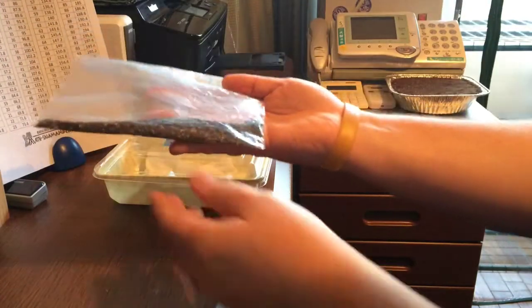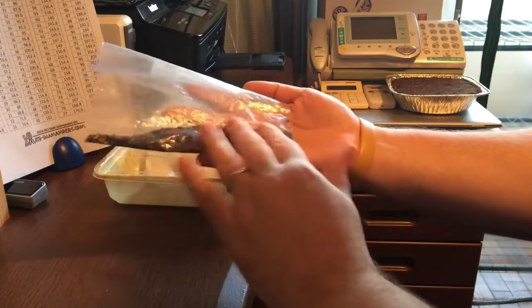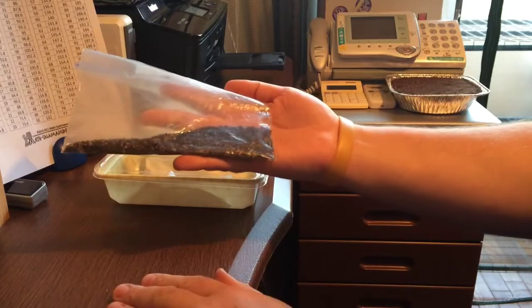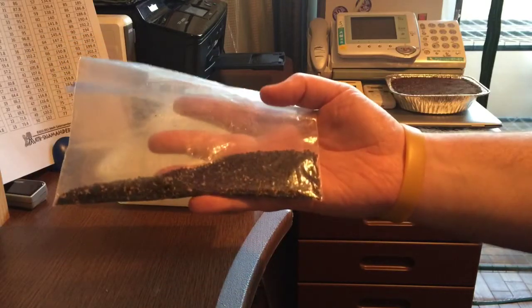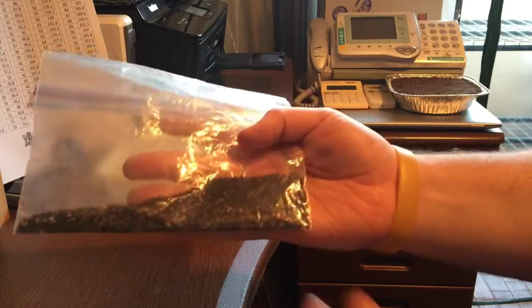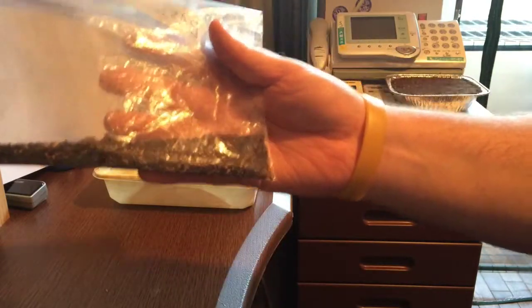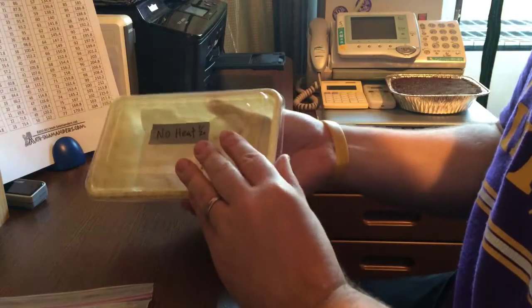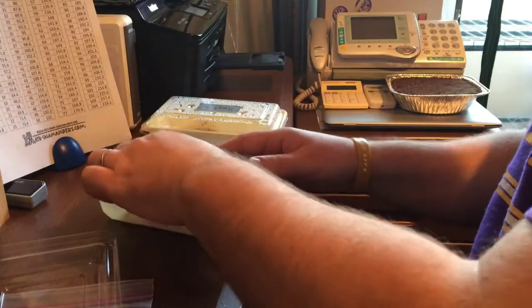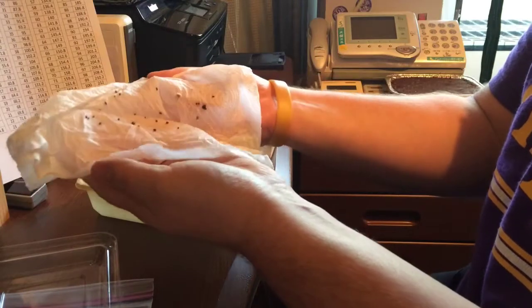These are my basil seeds that I plucked from last year — roughly three or four plants. I had them dried out, they flowered, and I picked all the seeds. So this is my first test. These were planted about a week ago. Let's open up the first one — this is the no-heat one. I have not re-watered this once, so this is the same water from a week ago.